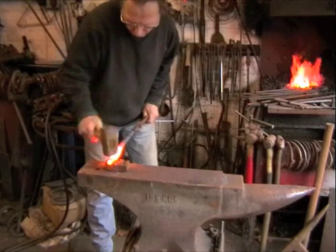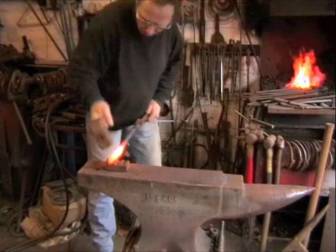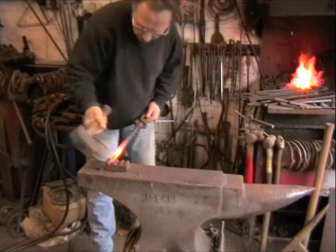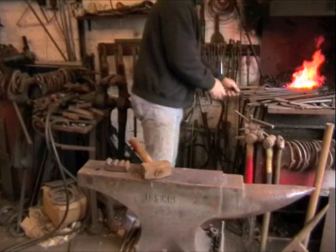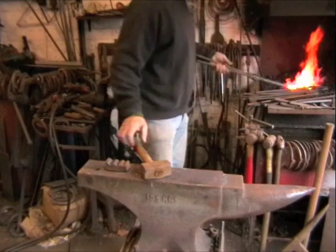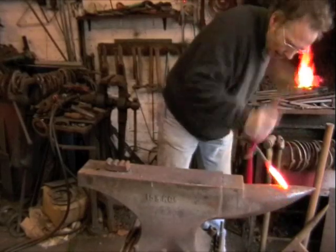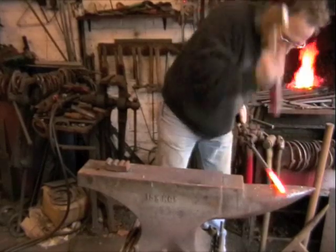Now we're going to start working towards the tail, really giving it some towards the tail, thinning it down a bit. To start with what I'm doing is just consolidating it, making sure that the seams have come together properly. Now I'll give it a bit on the back, try and taper it down a bit more, not disrupting that seam down the middle if possible.